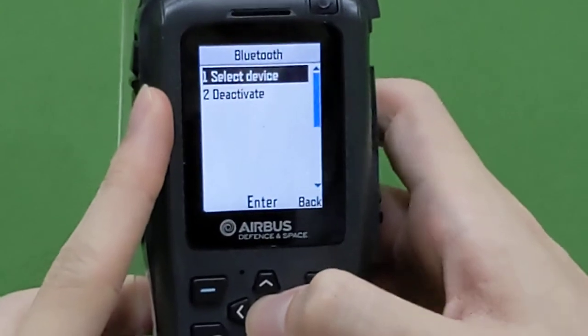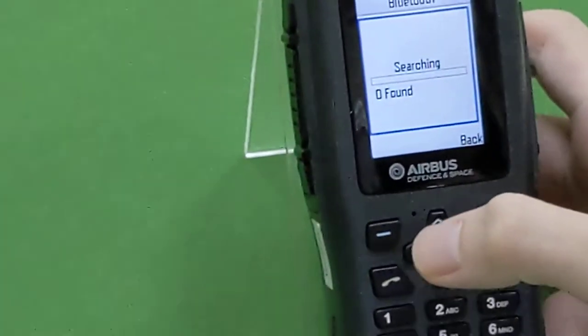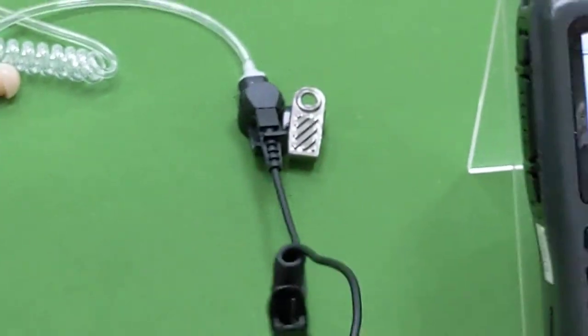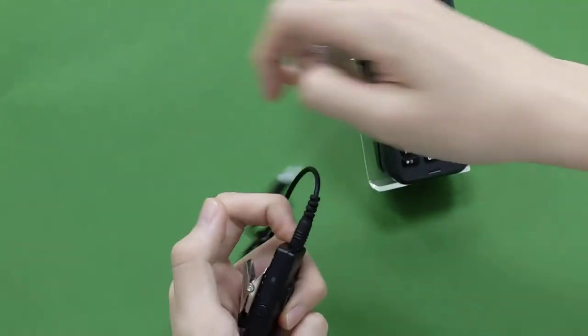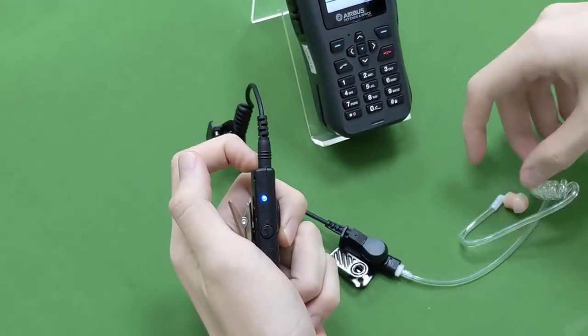Select device and press search. Now we power on the BTH300 and hold the button until the blue and red LED flash into pairing mode.